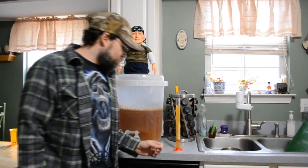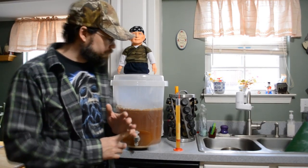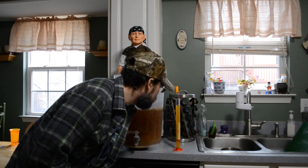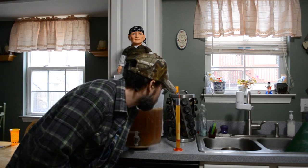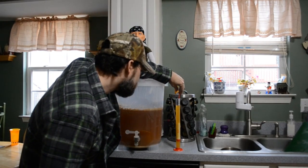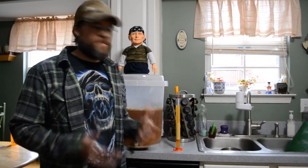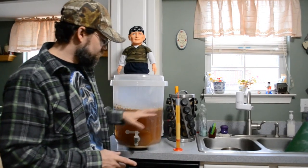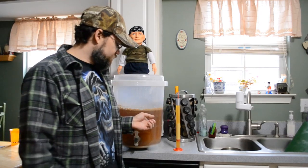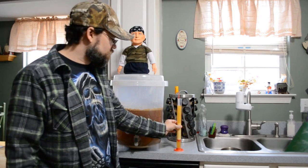So my original gravity was 1050, and it came out at about 1.005 or 1.006, something like that, after it's been sitting here for a little bit. So we're looking at about 5.8% alcohol. But when I did finish the brew, before I pitched the yeast, I did mix in about a cup of brown sugar, just to bring it up. So this number is probably going to be a little bit higher — probably sitting at a little bit above 6% alcohol for this brew.